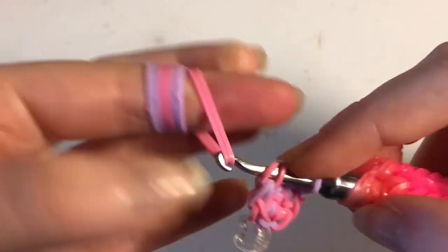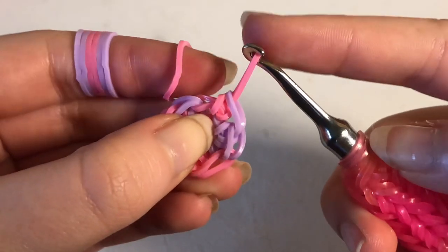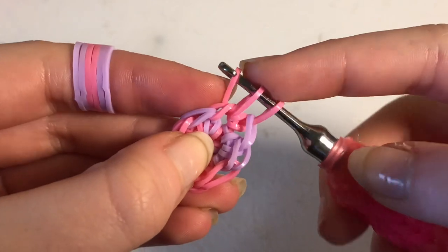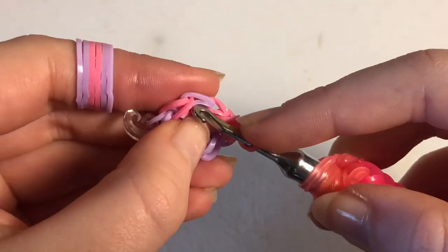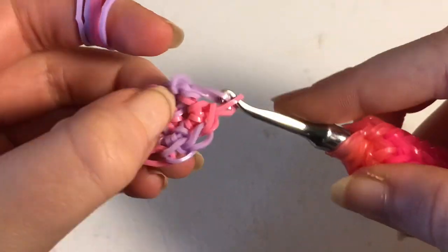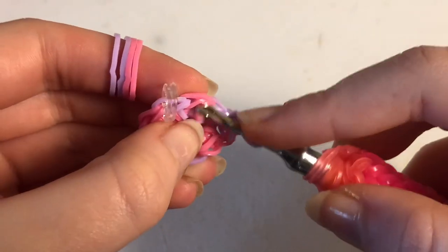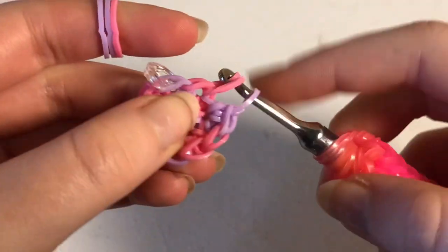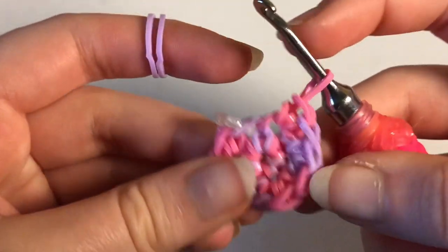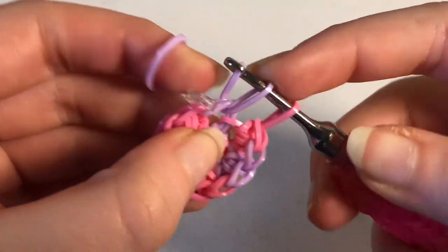Continue doing increases all the way around. Bring the band through the stitch, reclaim, front through everything — again, bring it through, reclaim, front through everything. Continuing that all the way around will leave us with 12 stitches, because we're essentially doubling. Move the stitch marker up onto the band on your hook and start row three.